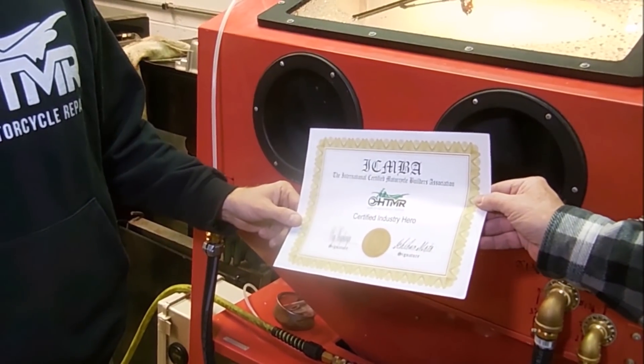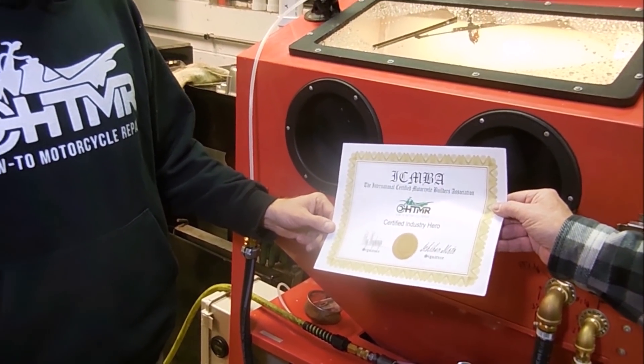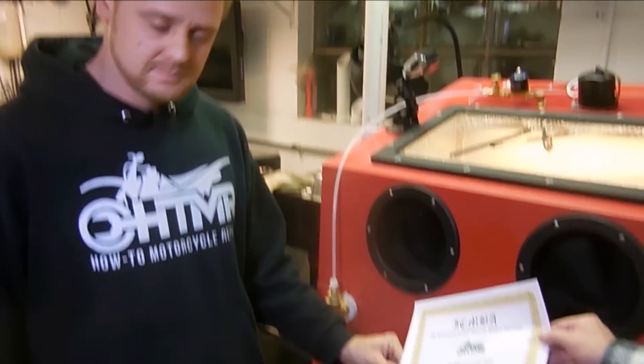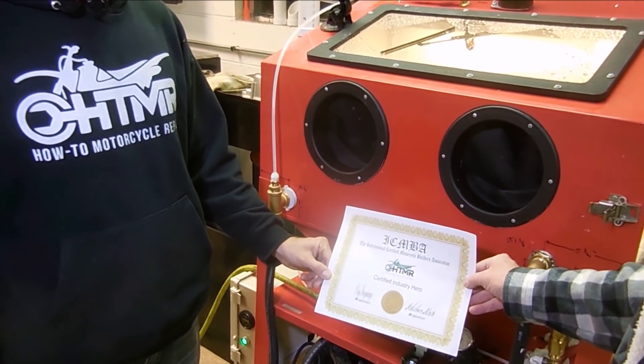We'd like to present you, from the International Certified Motorcycle Builders Association, a certified industry hero certificate to HowToMotorcycleRepair.